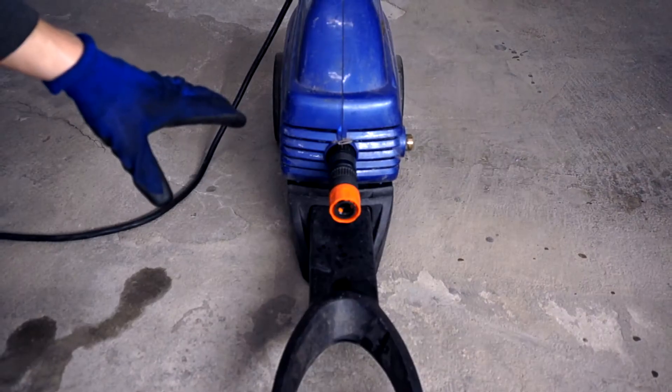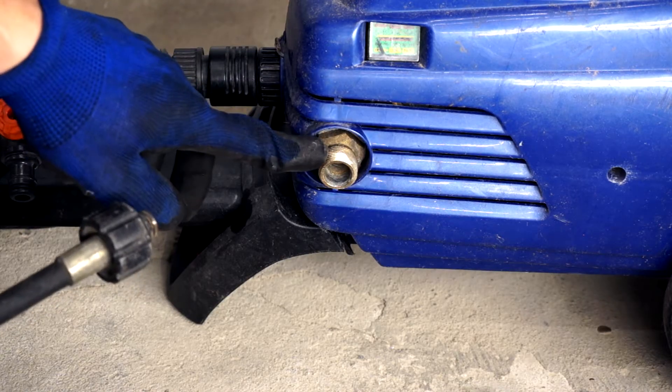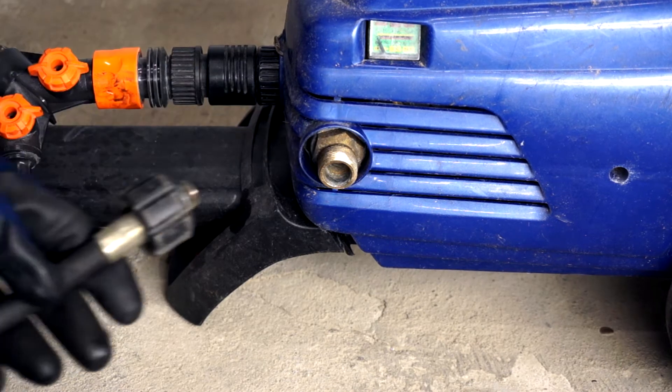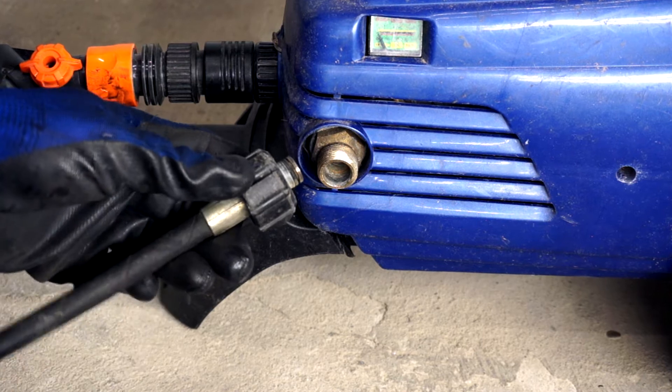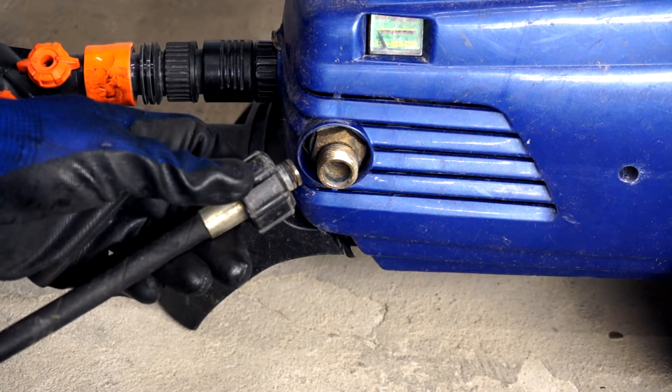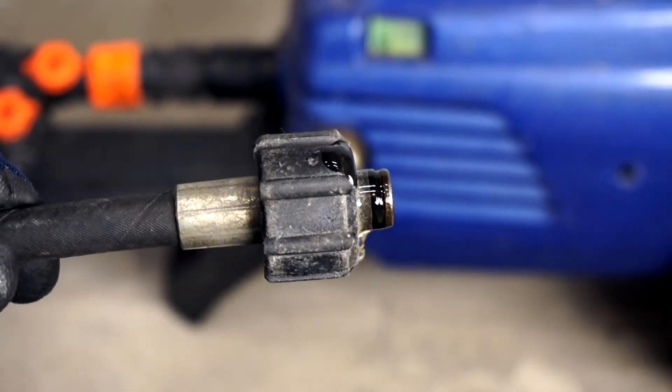Dion from OMG Miata clued me in on how even pressure washers need proper maintenance. Most importantly is this high-pressure water port that leads to the spray wand hose. The hose has an O-ring on it as well, so it's important that we get this thing lubed up properly. That should do it.